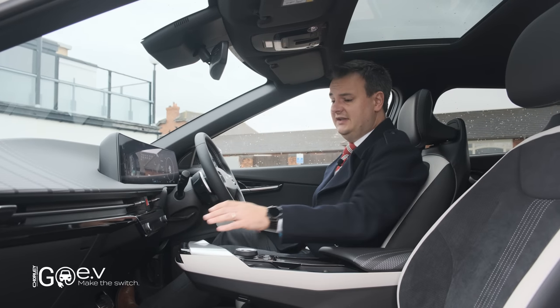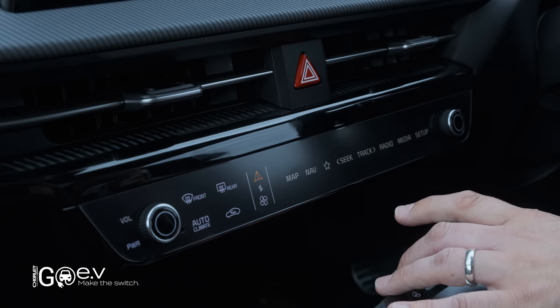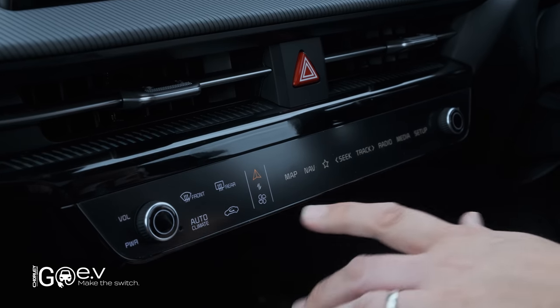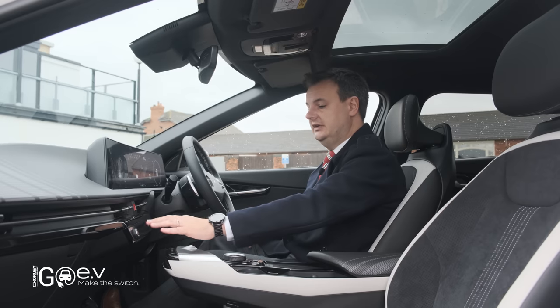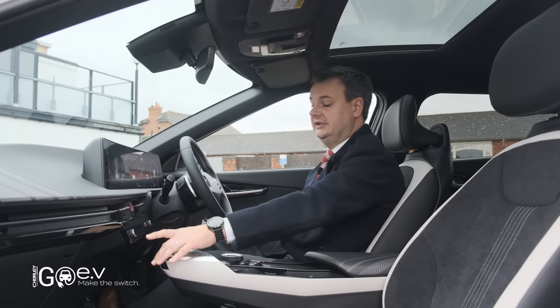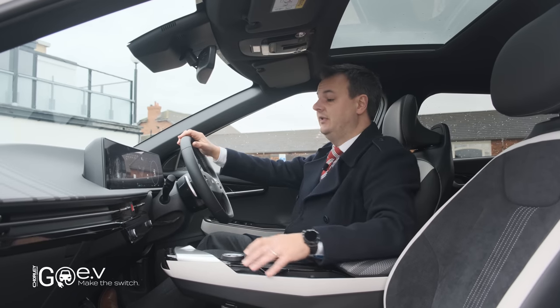All of the other controls are very similar. This control here is dual function — it's got all of the map navigation controls on here, and if you press this button the screens all change and suddenly you've got all the climate control buttons. These are all haptic touch buttons, sort of like a touch screen, so rather than having loads of buttons all over the place, you just have a nice smooth display.